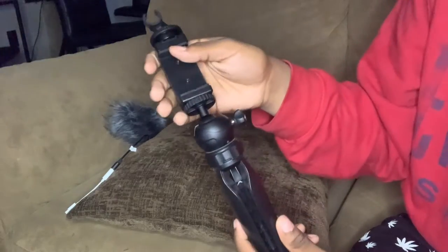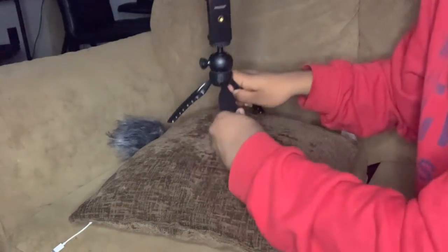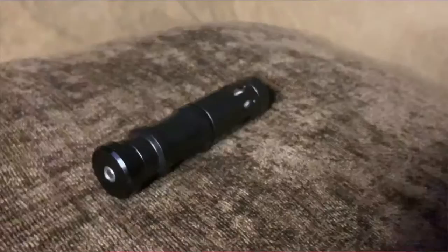So the first thing I'm gonna start off with is the tripod and the phone holder. It's really good and it's really tight. It's easy to hold and you can adjust it — it'll go up or down, and you can tighten it however much you want. These also extend on the bottom.